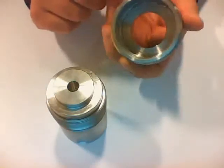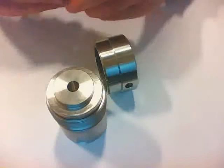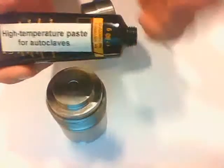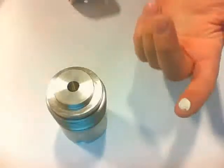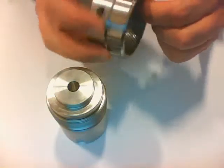Now I only need the lid, which has a very fine thread. To ease assembly and disassembly, we take a small amount of high temperature paste to grease the lid. I just need a very small amount and basically grease the initial part of the lid, so that once I start to screw the two pieces together it will grease the whole thread. The thread is quite long, so it takes a while to fix the two together.